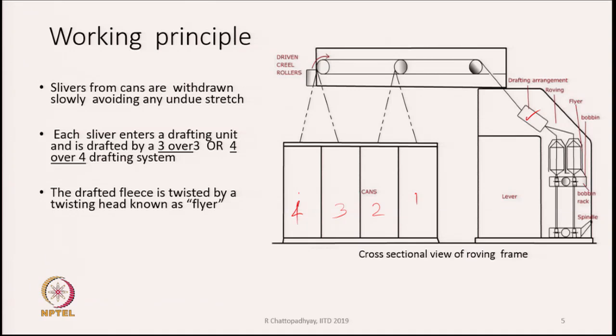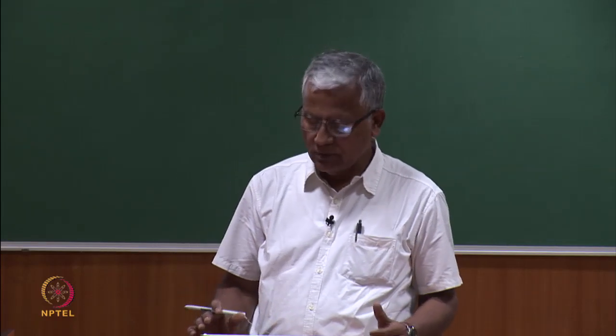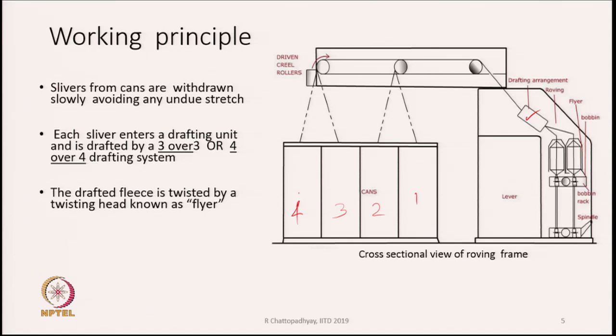The drafting unit works on the same principle as a draw frame: successive rollers move at a faster rate, stretching whatever is fed to them. There may be 3 or 4 pairs of rollers. The purpose is to stretch the sliver to the requisite amount — typically 8 to 12 times draft. After drafting, the drafted fleece emerges from the drafting zone.